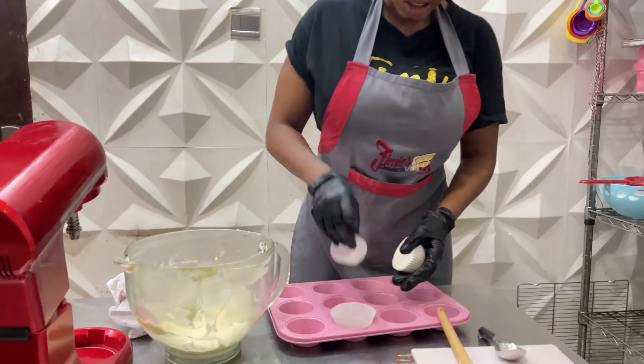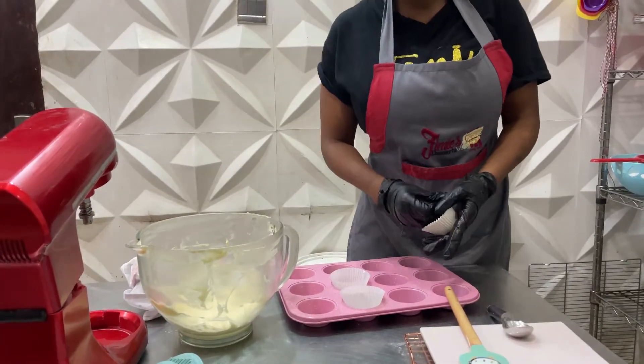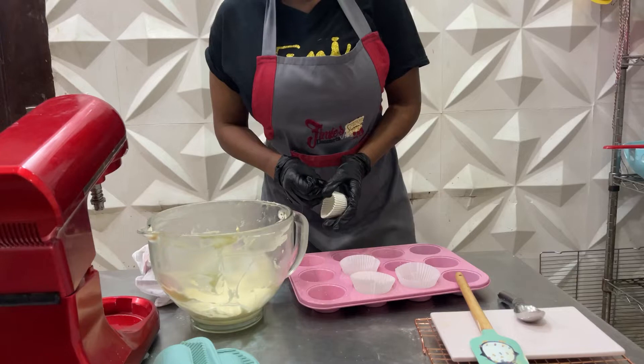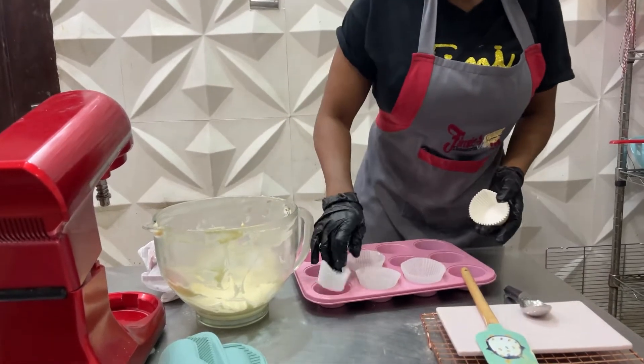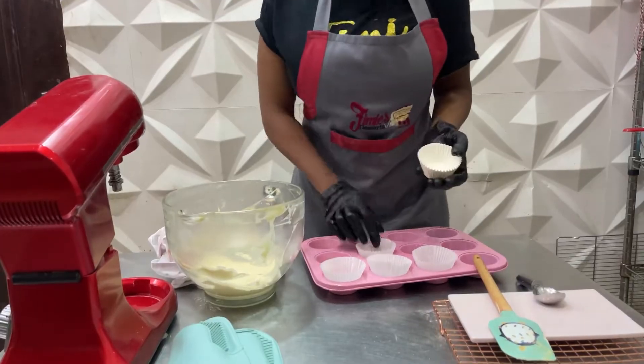If you use the smaller ones, they will sink in more than this. If you use the larger ones, they may not even sink in. So this is the standard size that is actually sold — standard cupcake paper. So I'm going to be using about just maybe four, looking at what I have here. Let's just start with the four here.